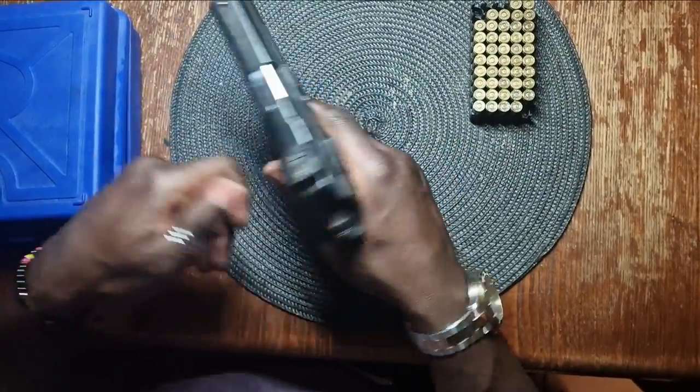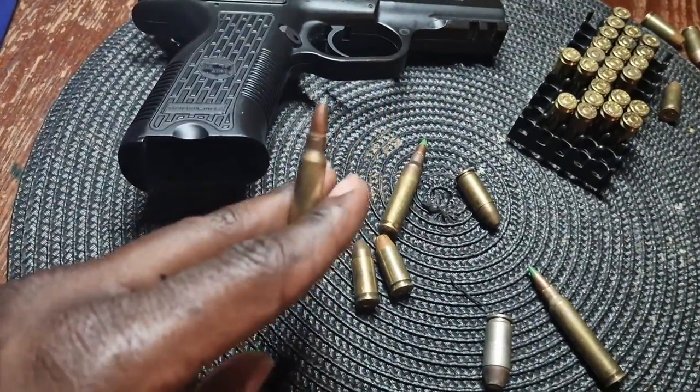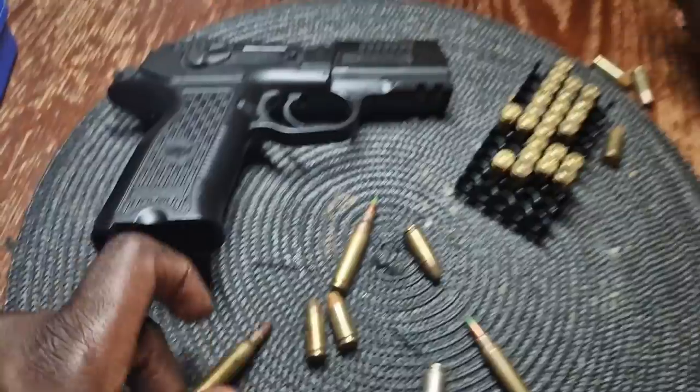Now load the mag and ensure the safety is up. By the way, here are some other types of ammunition — we'll talk about these another time.